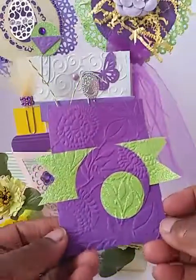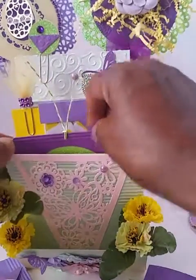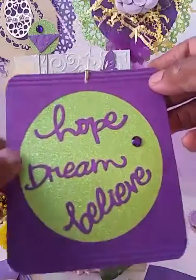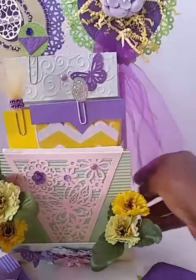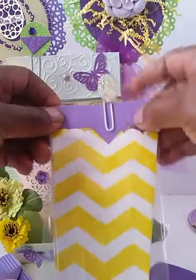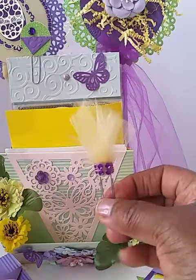This is another note card. It's a tag here — a large tag. Hope. Dream. Believe. Playing on the back. Some little goodies. I think these are treat boxes. An altered paper clip — I thought that was cute.